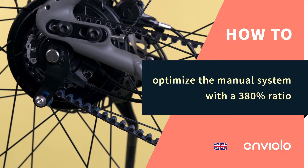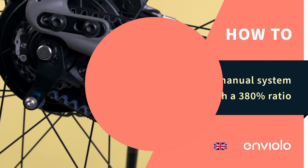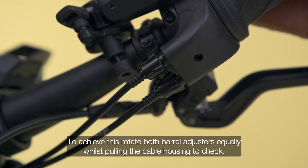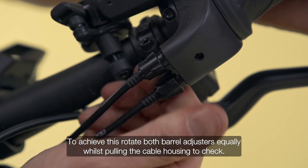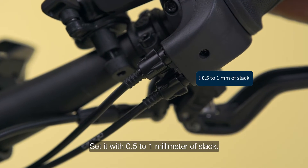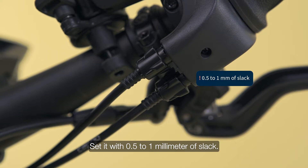How to optimize the manual system with a 380% ratio. Our system needs a little bit of cable slack. To achieve this, rotate both barrel adjusters equally whilst pulling the cable housing to check. Set it with 0.5 to 1mm of slack.